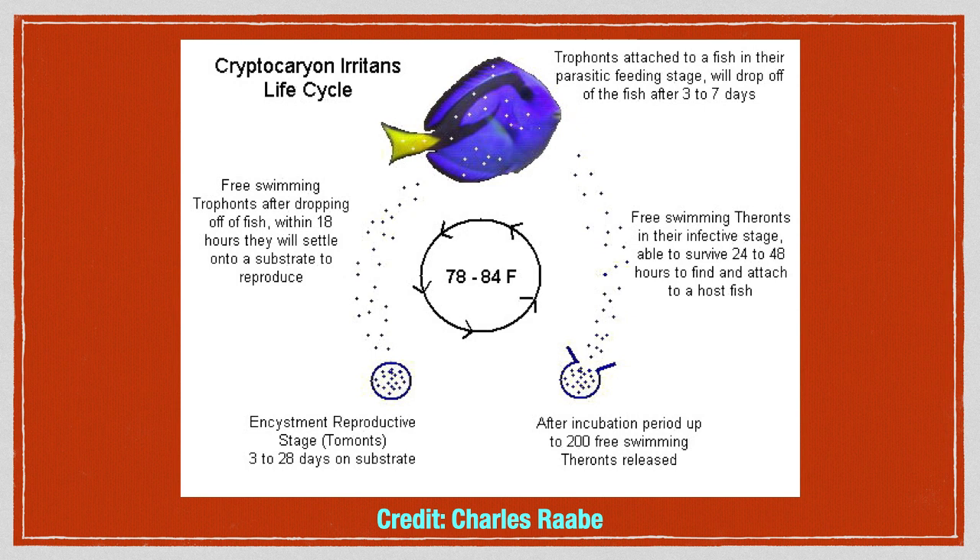Please note that the life cycle information discussed here only applies when water temperature is between 78 and 84 degrees Fahrenheit. Recent studies have demonstrated that cooler water slows down the parasite's life cycle, whereas warmer water speeds it up.